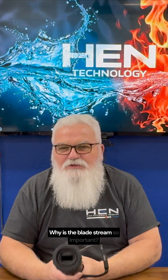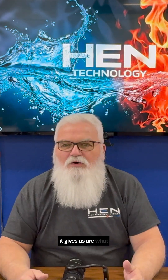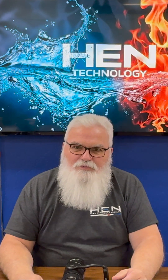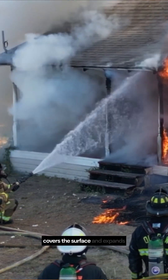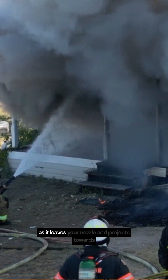Why is the blade stream so important? Well, the main thing that it gives us are what we call the three C's: cooling, coverage, and contraction. Cooling is very important in the American fire service — we use surface cooling. The blade stream goes up, covers the surface, and expands just like any other stream would as it leaves your nozzle.